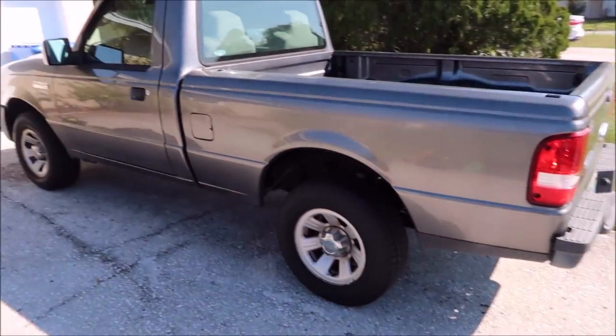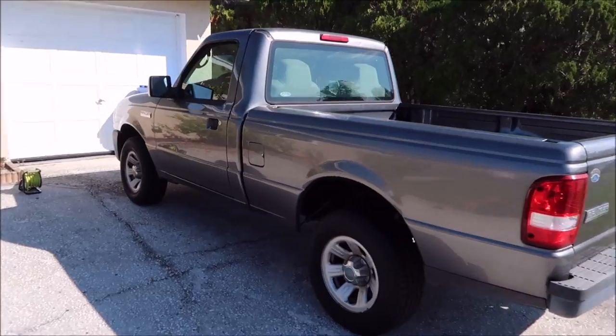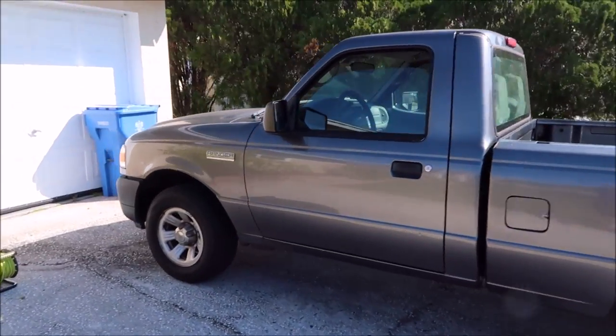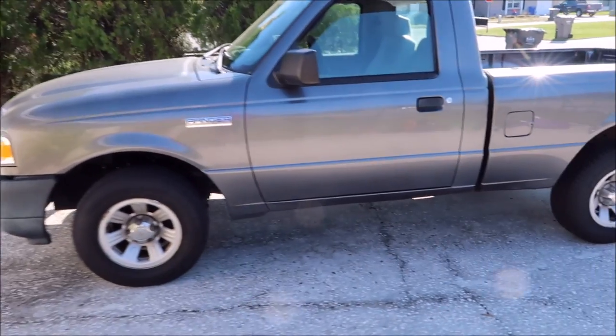I did ask the guy if he wanted to sell it, but he said no. So I'm gonna go ahead and get started with the wash and we'll go from there.